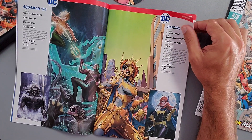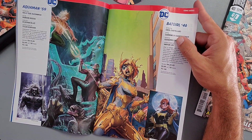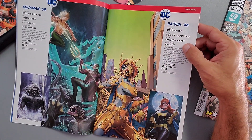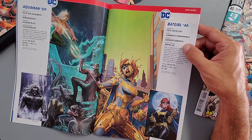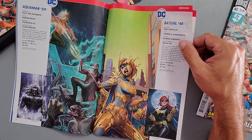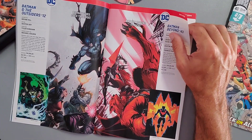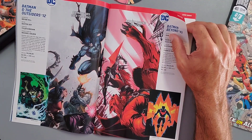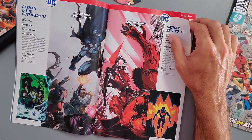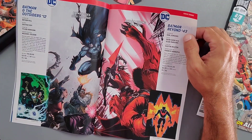Batgirl Issue 46 — not sure what's going on with Barbara, looks like she has gold paint on her. The variant cover by Giuseppe Camuncoli looks really good, that's the one to collect. I haven't read Batgirl in a while so I don't know if I'll be continuing. Next we have Batman and the Outsiders Issue 12, written by Bryan Hill — four dollars, 32 pages, released April 8th, 2020.